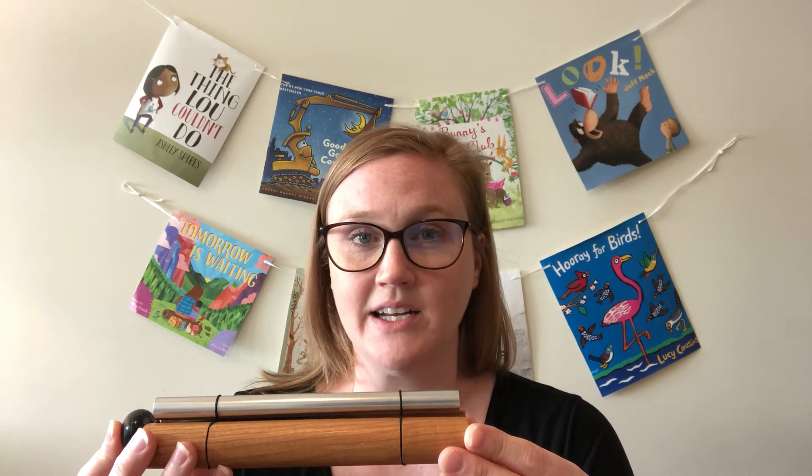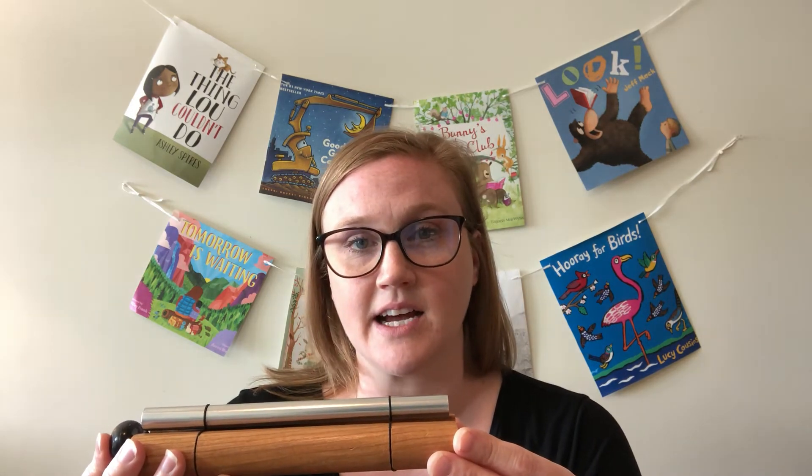In a few minutes, I invite you to close your eyes and we will listen to the chime as long as we can. When you cannot hear the chime anymore, I will ring the chime again, and the second time it will be quieter. I invite you to open your eyes after the second time when you feel ready.